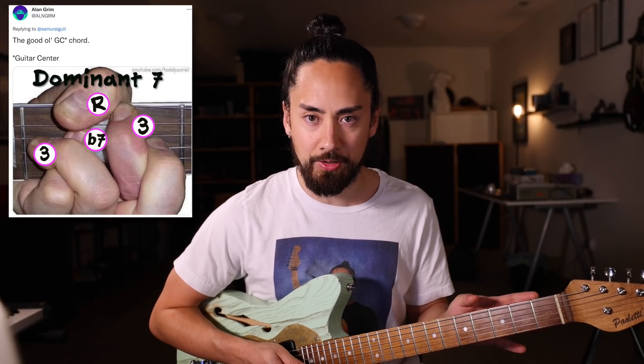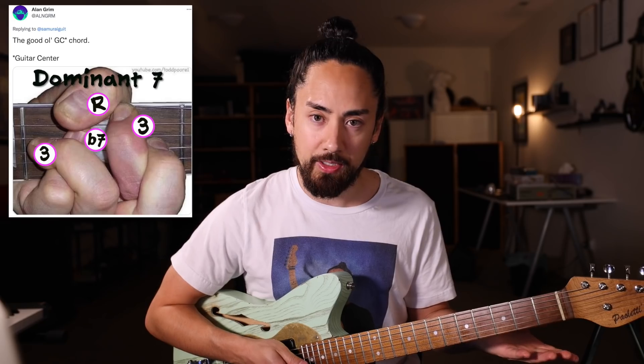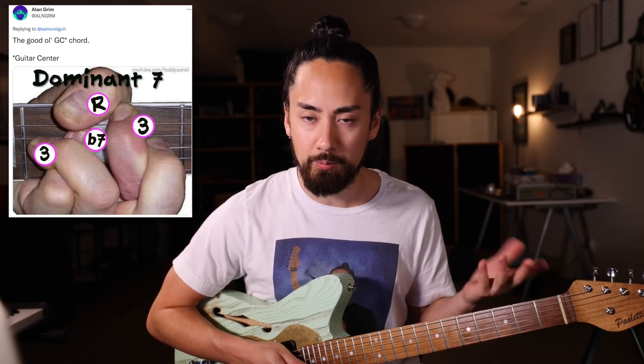There's this old-timey jazz guitarist named Freddie Green who would take shapes like this and move them around the neck when he played rhythm. So here's a progression using only this shape, moved around the neck.